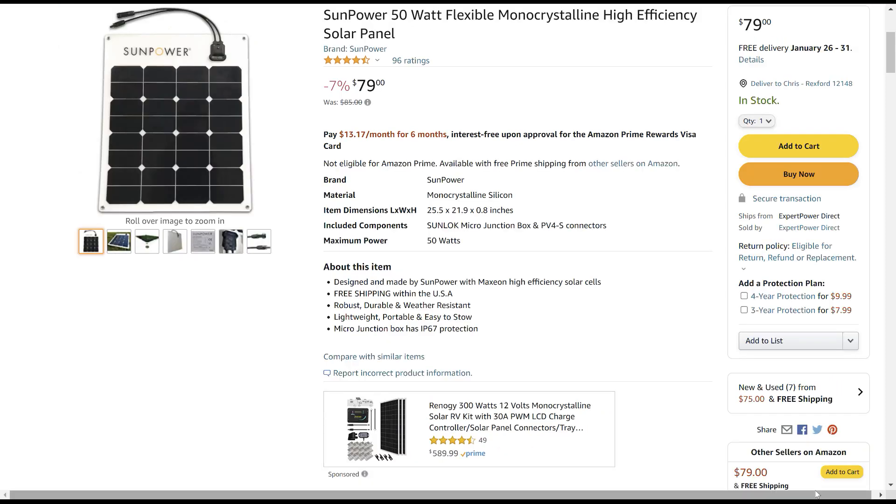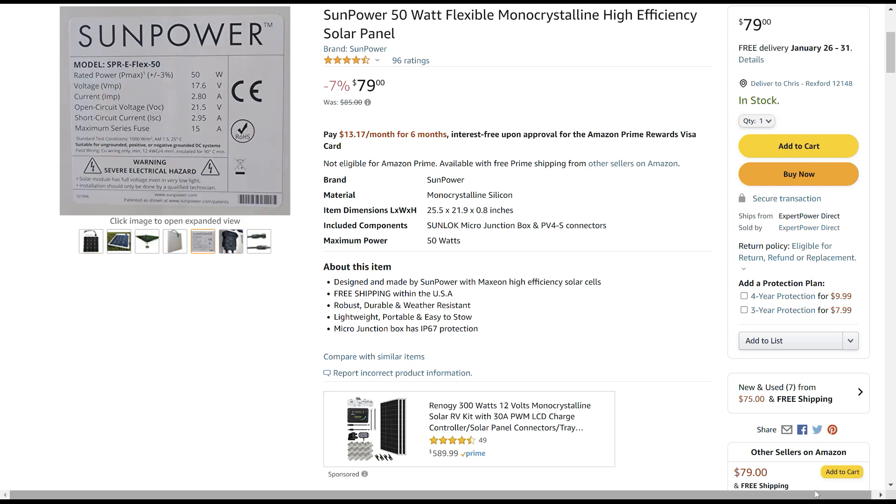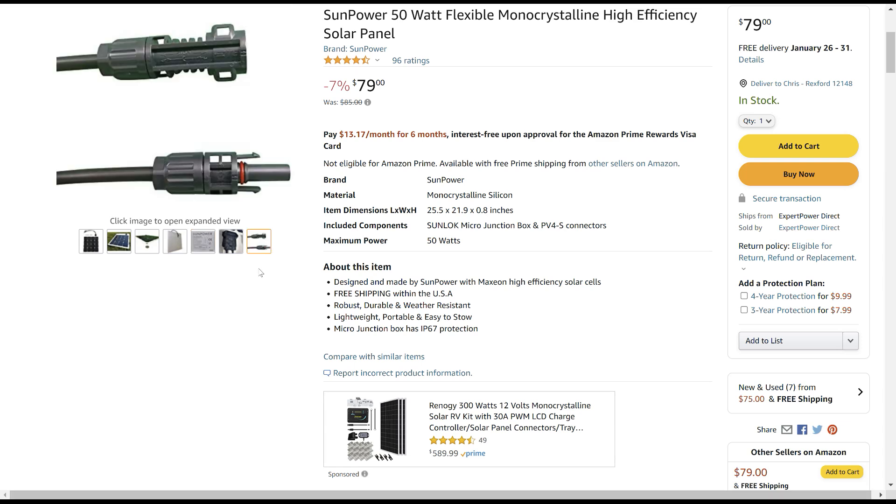In order to charge the 18-volt batteries, you actually have to provide at least 21 volts. So I needed solar panels that could provide that, and it turns out you actually need two solar panels in series.